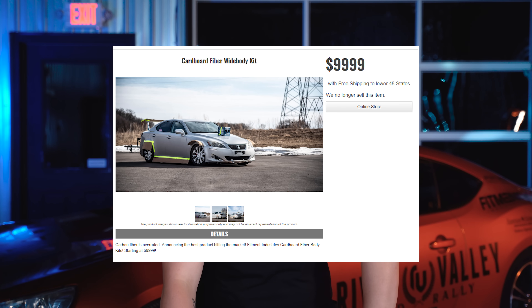Fitmentindustries.com, low price of $9,999.99. What is going on guys, Gels from Fitment Industries, and we're back with another episode of The Build Sheet. Now today, we are gonna be going over a topic that has been around for quite some time, has been in and out of the car scene, and from what we've seen recently, it's kind of starting to make a comeback in the starts of aero pieces and things like that. On today's episode of The Build Sheet, we are gonna be talking about carbon fiber.